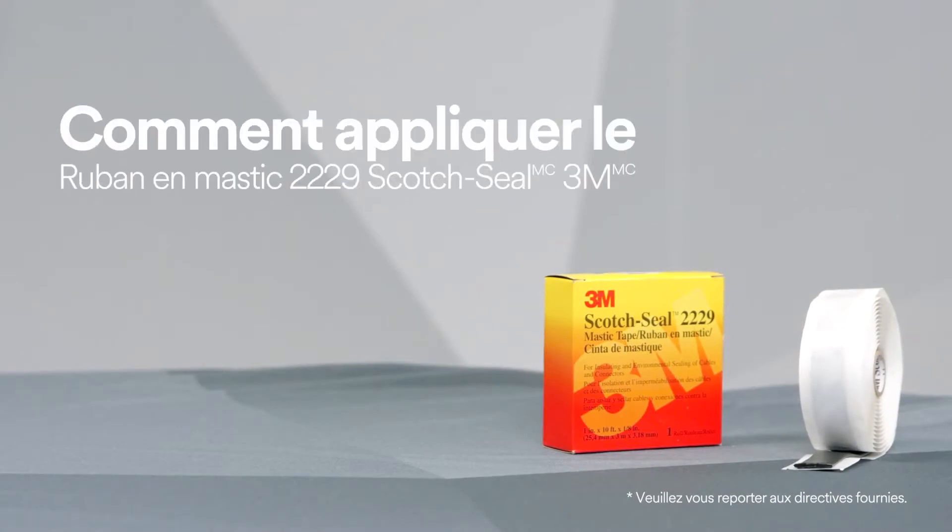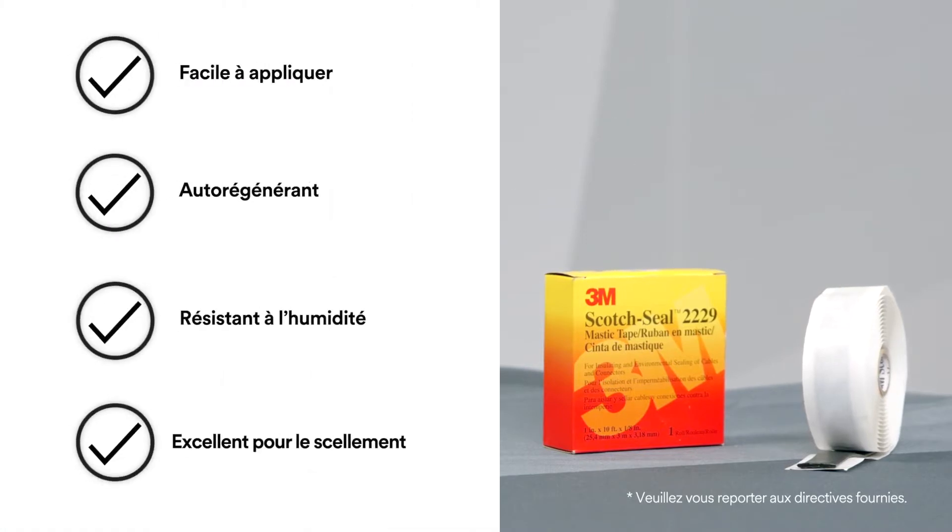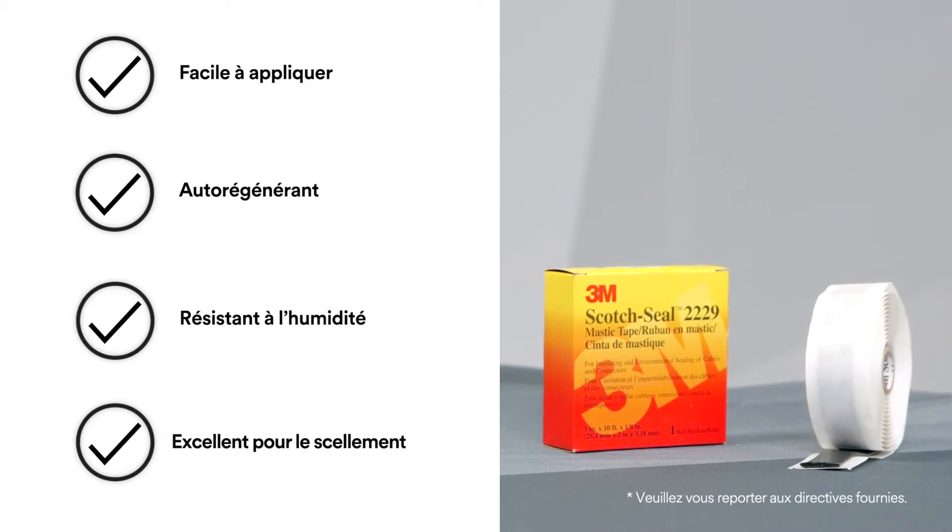To help protect against moisture, use 3M Scotch Seal Mastic Tape 2229, because it provides excellent adhesion and sealing to metals, rubbers, synthetic cable insulations in jackets, as well as in electrical insulating properties.